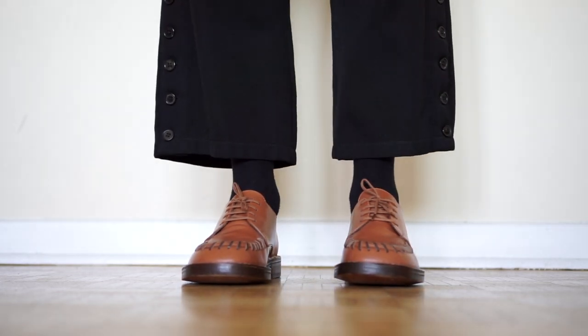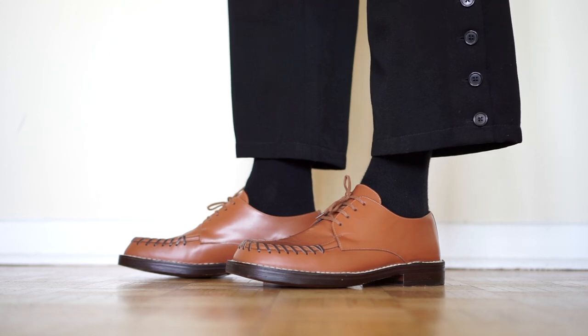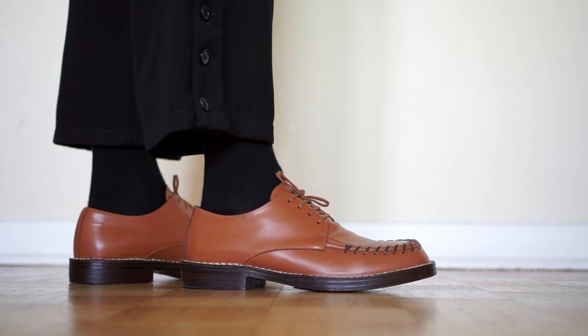I didn't even think twice — this is definitely something I'm going to be wearing quite often, especially during the summer. I had been looking for a pair of Derbies to replace my Balenciaga, which I'd been wearing a lot, and I wanted something that's not a black colorway. For those following me for some time, I had an MSGM pair of Derbies in brown from around 2016 or 2017, which I wore a lot before eventually selling.